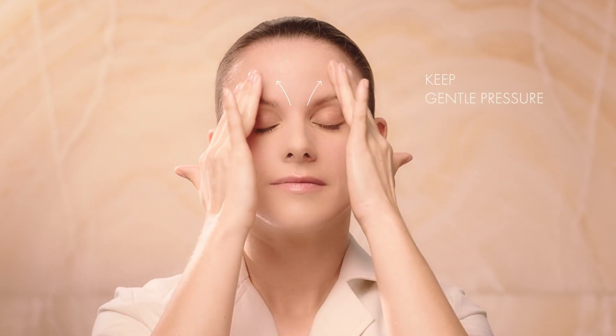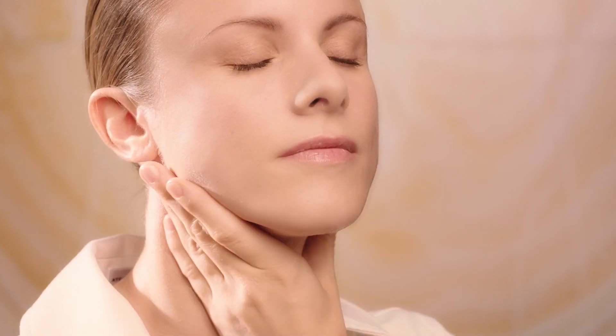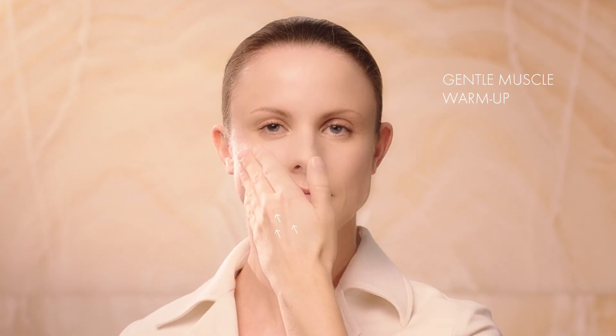Draw a large circle around the contour of the eyes. Keep gentle pressure between the eyebrows. Smooth over the nose, then horizontally under the nose, and finish by smoothing the neck from the jaw to the décolleté.